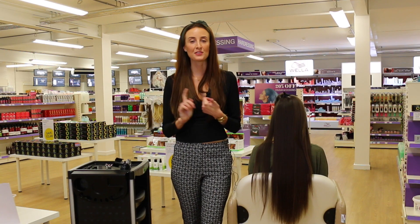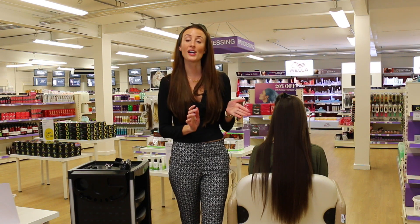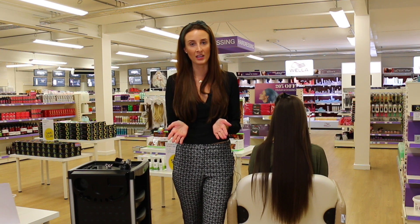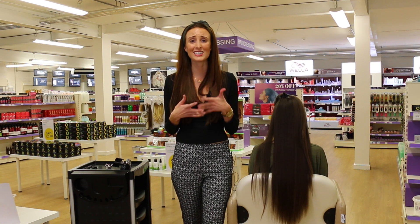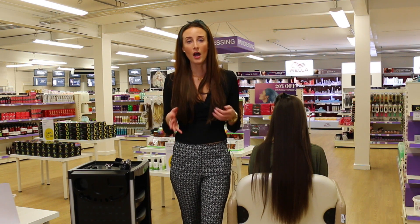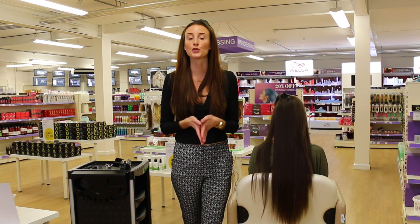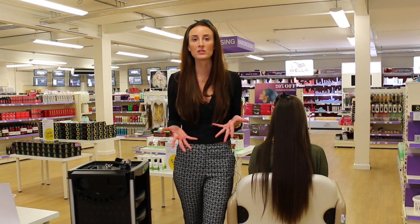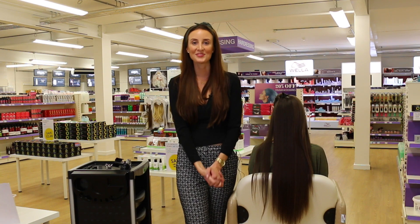So that's the Splitender Pro. It's a fantastic, easy, manageable and really quick service to offer your clients. It keeps your client's hair shiny, nourished, glossy and maintains the length. I have clients that always want to preserve the length and health of their hair, so it's a fantastic additional treatment — even add it onto a cut or a colour. It's a great upsale too. You can buy the product online at capitalhairandbeauty.co.uk. You're more than welcome to pop into the store and have a demo. Also, why not subscribe to our YouTube channel for all our hints and tips. Thank you for watching.